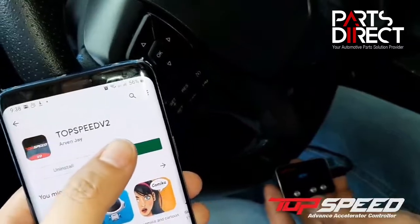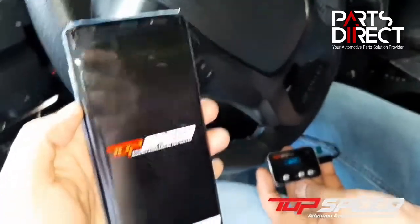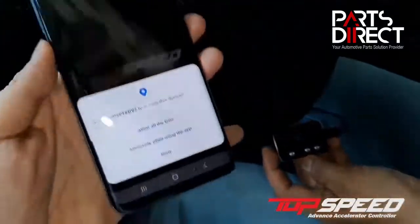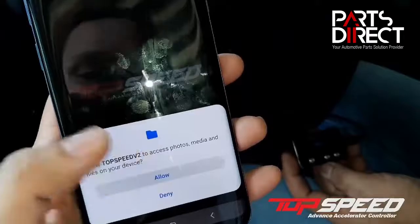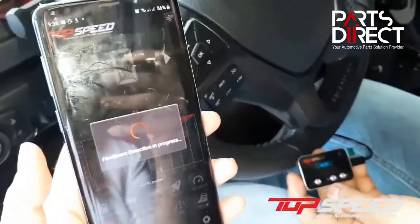Let's open Top Speed Version 2. This is the new app — very sleek, very elegant. It has a permission prompt: allow Top Speed V2 to access photos, media, and files on your device. Click on allow, then it will detect your hardware.